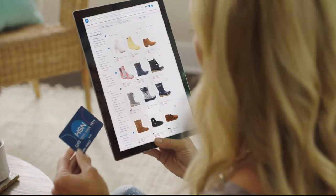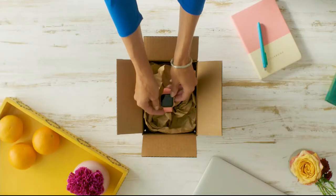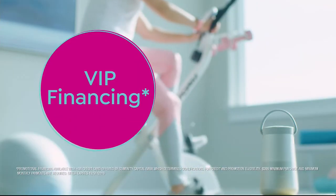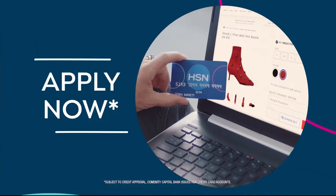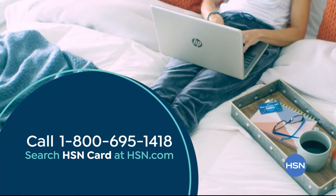Shop like a VIP with the HSN credit card. Apply now and instantly get $10 off when you're approved. As an HSN card member you'll get all kinds of perks — like extra flex on jewelry, beauty, and fashion purchases all day, every day — plus VIP financing, VIP easy returns, exclusive offers, and there's no annual fee. Apply now — call 1-800-695-1418 or search HSN card at HSN.com.